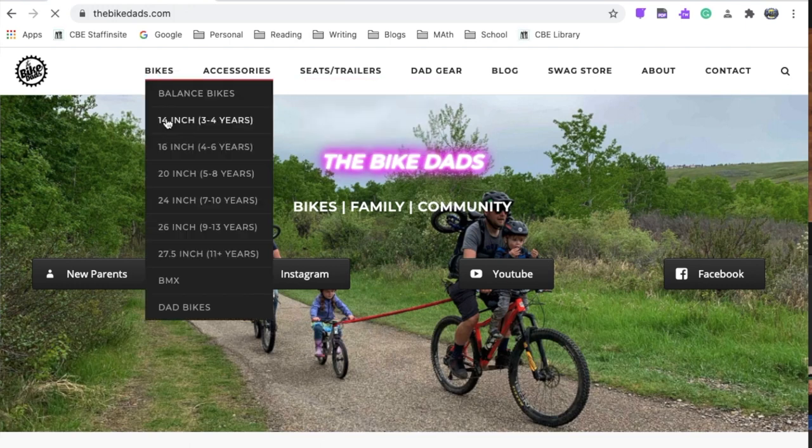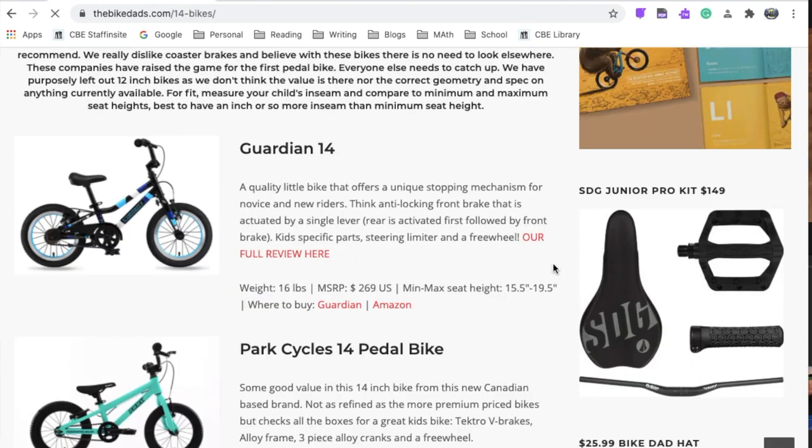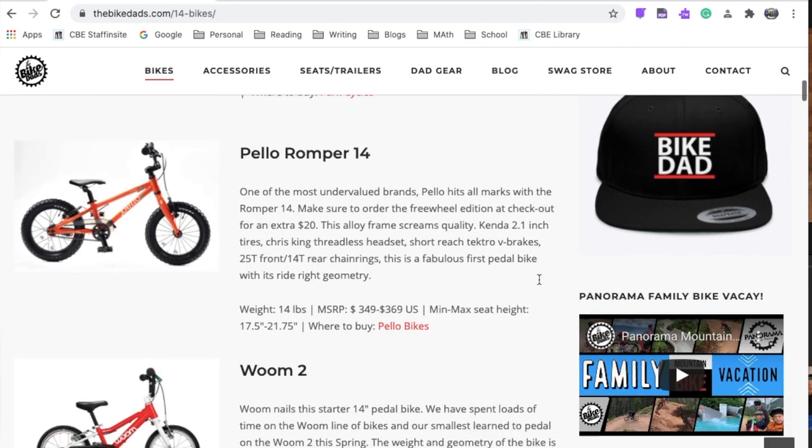With most 14 inch pedal bikes, the minimum and maximum seat heights are around 15 to 20 inches. Keep this in mind — if your child is around 19 inches inseam, you may want to look at a 16 inch pedal bike.